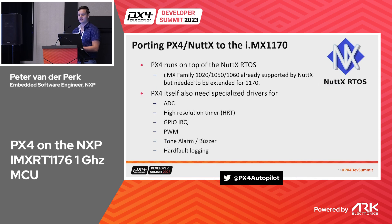Now for the technicalities: porting PX4 and NuttX to the 1170. We were quite lucky that the IMX RT family is already well supported by NuttX with lots of existing applications. We just had to expand that support for the 1170 and implement some specialized drivers for PX4's own userspace driver model.